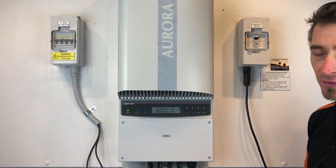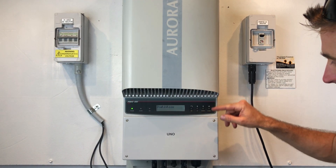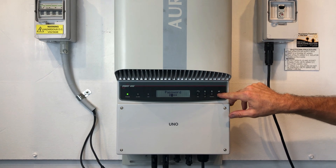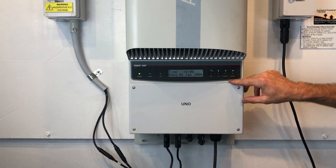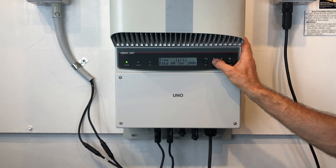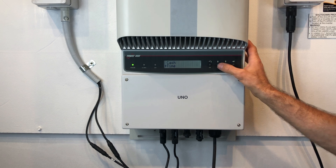If it still comes up with a battery low message, we need to reset the time and date on the inverter to make that go away. Press the escape button on the inverter, go down to the settings menu, press enter. The generic password is zero zero zero zero zero — press enter on each one and get all the way through. Then scroll down until you see Time, press enter on Time, and set the time to the current time, date, and year. Press enter on all of that.